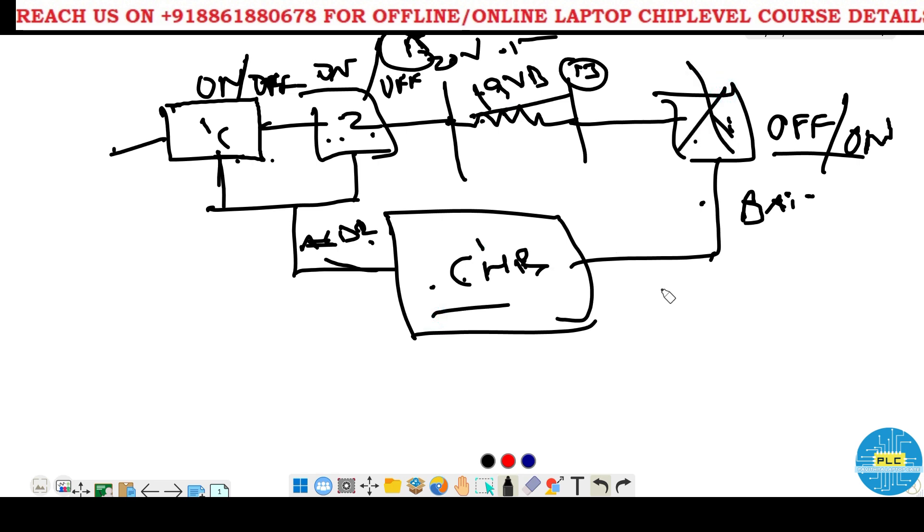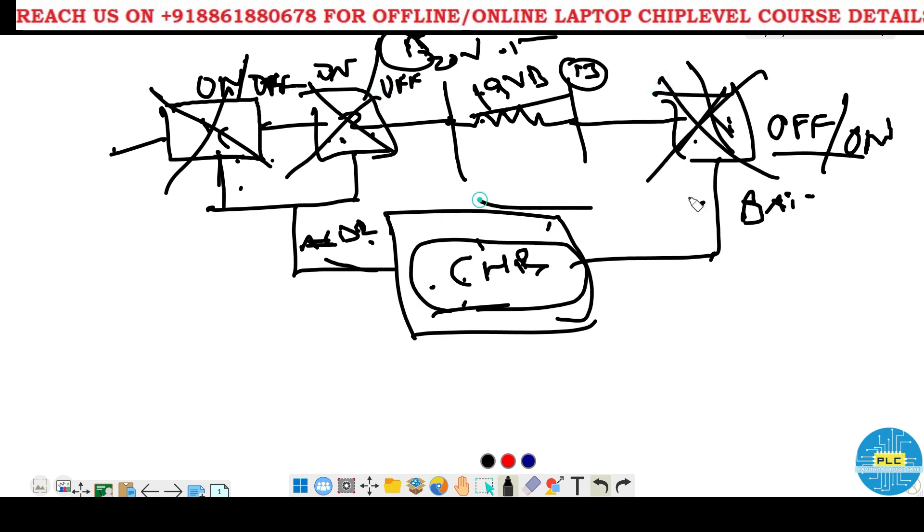When the third MOSFET is ON you get battery voltage at CLR. When the first two are ON you get adapter voltage at CLR and the third should be OFF. Now I am going to explain without the first MOSFET, and also without all three MOSFETs, how the charging IC will work. Very few people know that with only the second MOSFET and battery MOSFET it will work, and even fewer know how it works without all three.